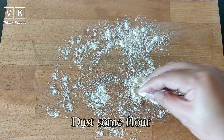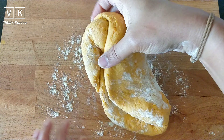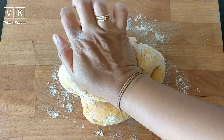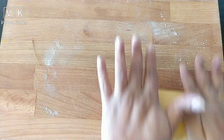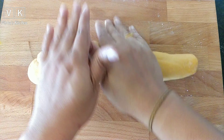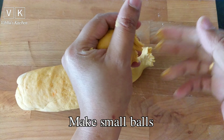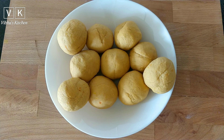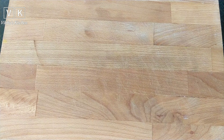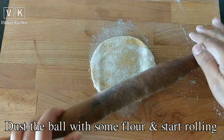Dust some wheat flour on the rolling pad and knead the dough for another two minutes. Roll it and make small balls. Now dust the ball with some flour and start rolling.